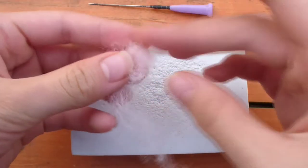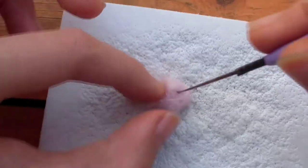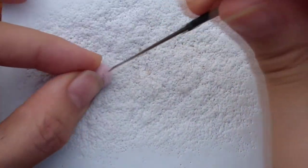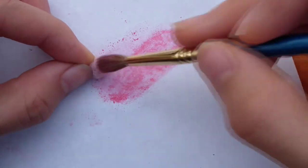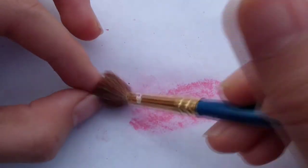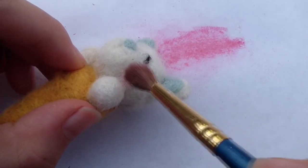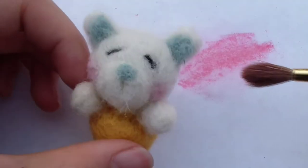While waiting for the stem to dry, I'm going to create the cherry. I'm taking a small amount of pink wool and rolling it into a ball shape, then felting it — this is just like the paws except smaller, so it's quick to do. Once the cherry is finished, I'll make it more colorful by adding chalk pastel: I scribble the pastel on paper and use a brush to apply it on top of the cherry. My cherry was light pink and I wanted it darker — if you already used dark pink or red, skip this. I also added chalk pastel to brighten up the cheeks.